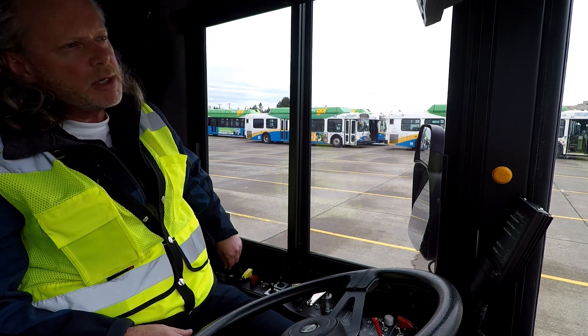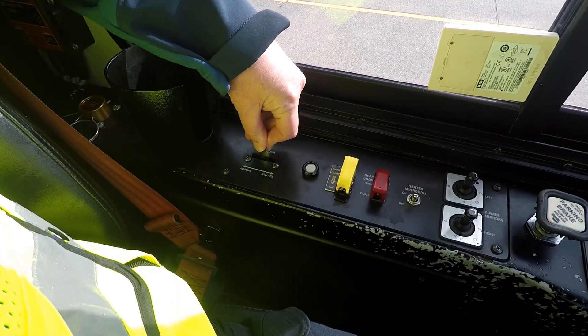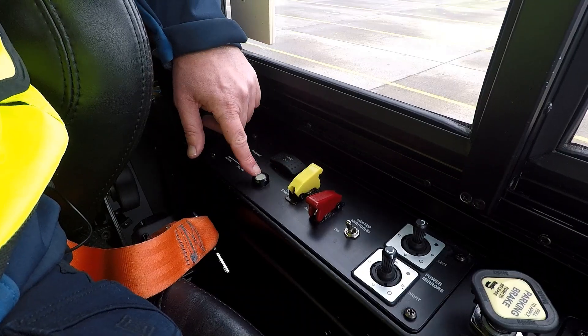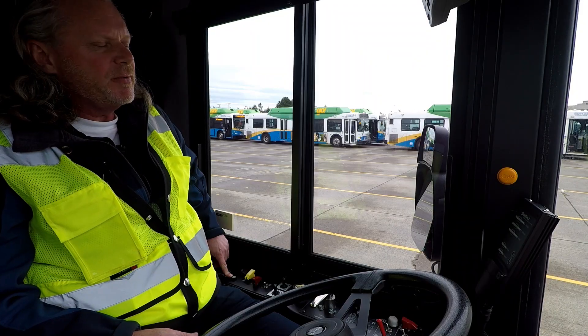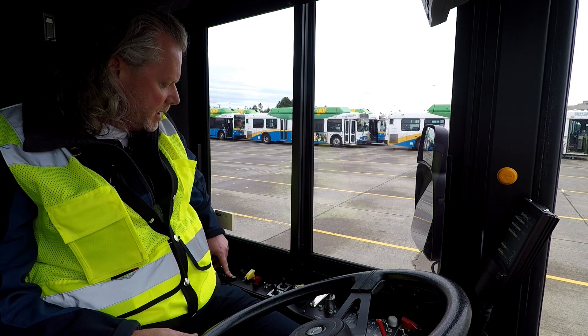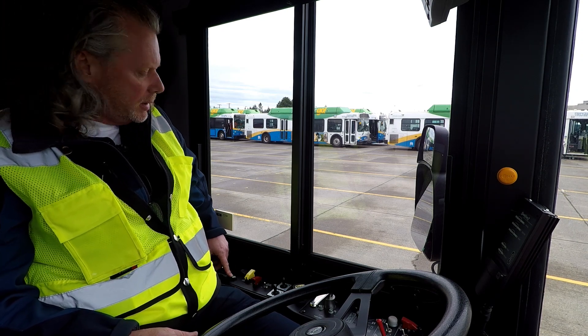In this particular coach, the air valve is here, so we want to get air to our doors. We do have a video recording light that should be flashing green — this one is. If it's flashing red, then you would have to have the coach go to the VSR lane.